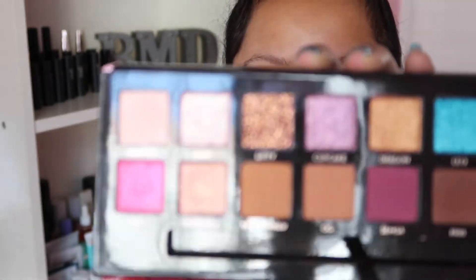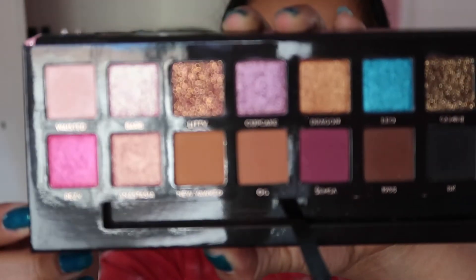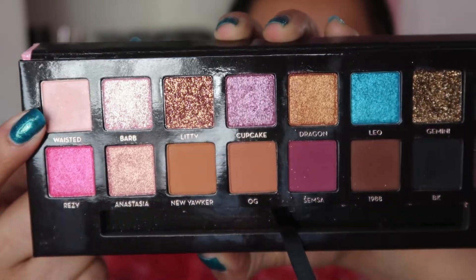I was looking back at it while editing and I realized after watching it so many times — I was like, this looks like a fall look and we're over here in full spring! I'm going to set the eye with the shade called Wasted, which is a very very light pink in this palette.